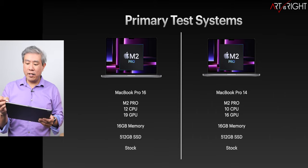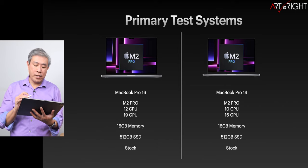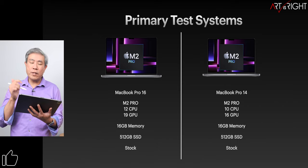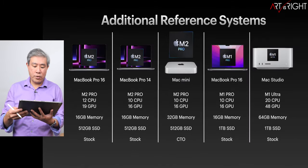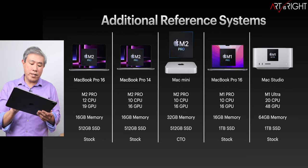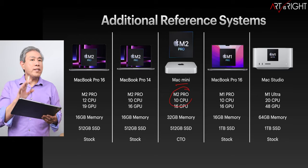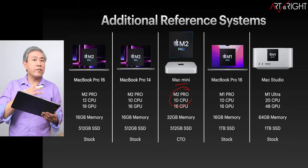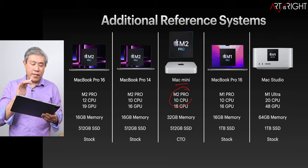For this, we're going to take a look at our test systems. We have two stock systems — one is a 16-inch and one is a 14-inch. There may be some thermal differences between these two, but the variation will be fairly minor and give us a pretty good idea whether to upgrade or not. When I say base or top, I'm really just referring to the SOC, the silicon itself, not the configuration that Apple has pre-configured for you.